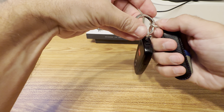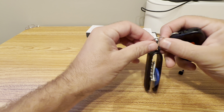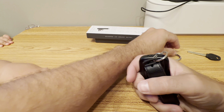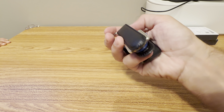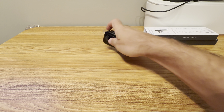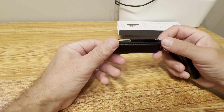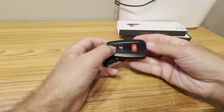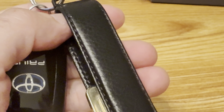Everything is organized in one place. You can detach the big ring and only leave the small ring if you want even less bulk. It looks really nice without the longer key. If you don't have an oversized key, this setup works great — everything attaches to the key ring cleanly.